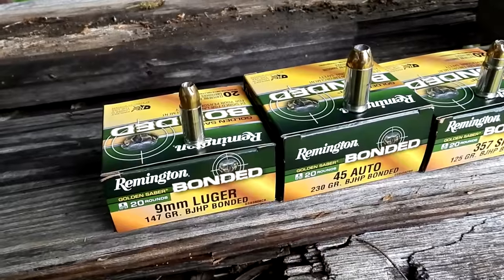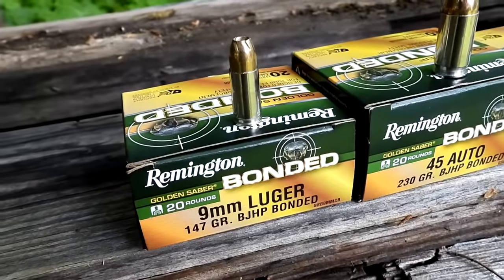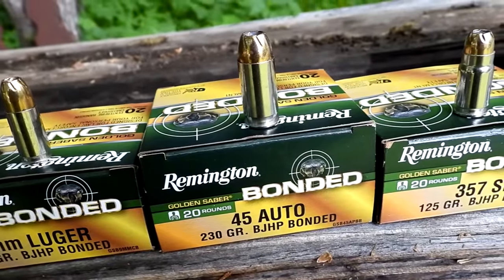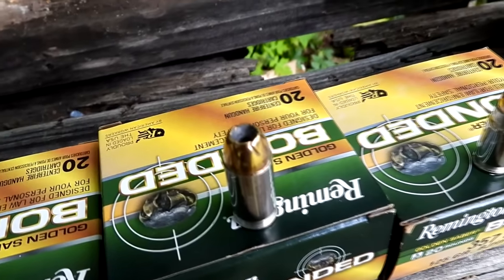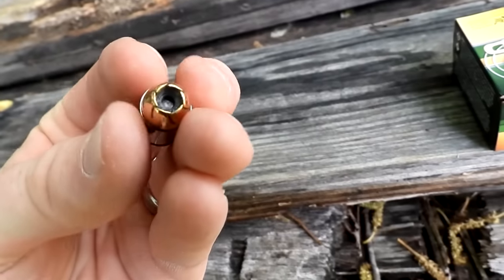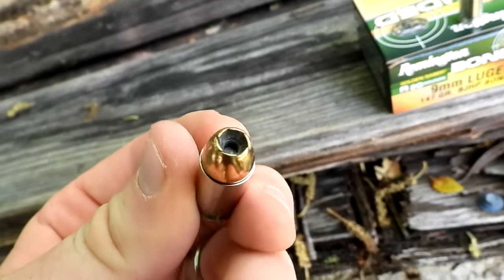So this is the stuff that I keep loaded in my EDCs. We've got the Remington Golden Saber Bonded in 9mm — that's 147 grain. In the .45 it's 230 grain, and in the .357 Sig it's 125 grain. Pretty cool looking on the end there. Make sure you're subscribed — we're going to try to catch some of these in another video real soon so we'll be able to get a visual of what these look like expanded.